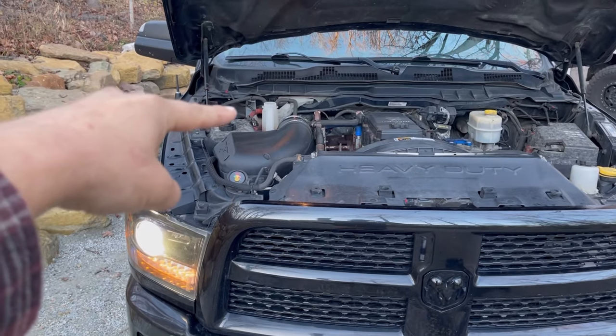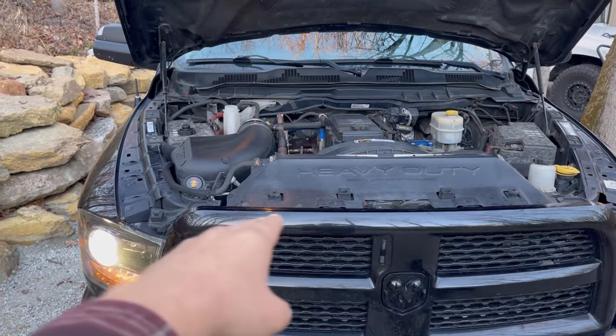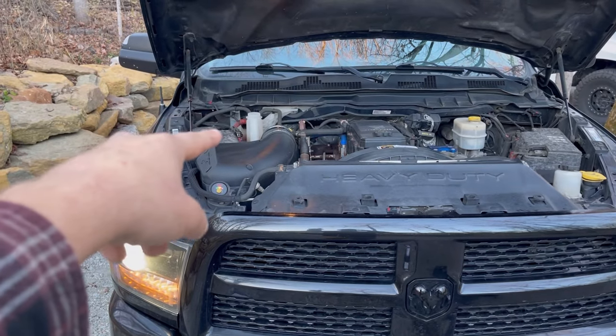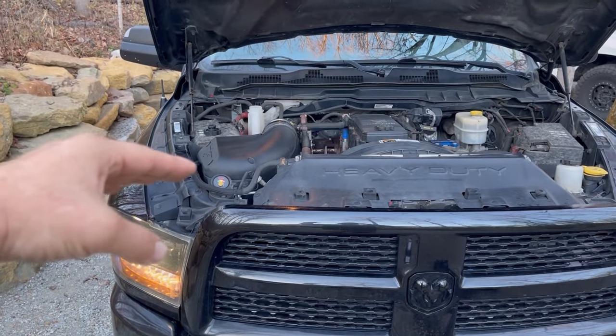All your coolant goes inside this radiator bottle. There is no traditional pressure cap on top of the radiator — the pressure cap is actually right here, screwing on top of that bottle. It's a good idea to replace the pressure cap after a while because they deteriorate, and that's what holds the pressure in the system.